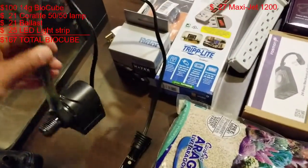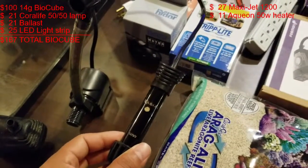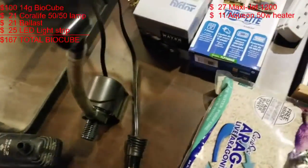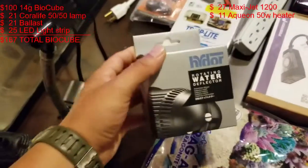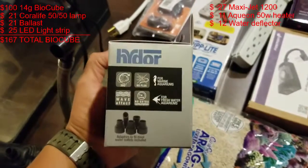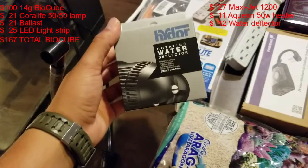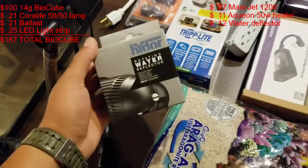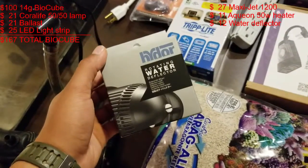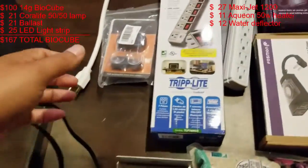I went with the Aqueon 50 watt heater. It's a 14 gallon so I'm pretty sure this is sufficient, plus I'm in Texas so it's always hot here. I was going to go with a fan but I saw a YouTube video where someone used this and it worked great. I'm planning on having nothing but soft coral and LPS, and they don't like a lot of flow, so a fan plus this would be too much flow. We'll go with this, test it out, and change later if needed.